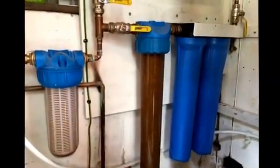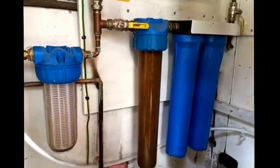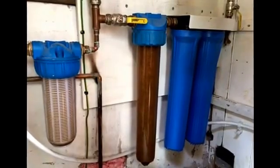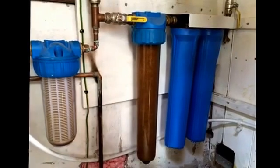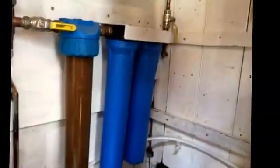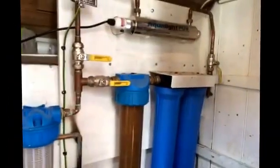We all know what well water tastes like — it can be really quite miserable. This takes the taste right out. It also has taken my copper levels down from rather high to acceptable levels. It's removed any lead in the system because that active carbon will take that out. And all in all it seems a very effective little system.